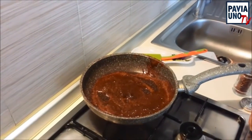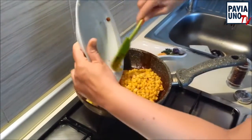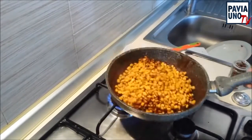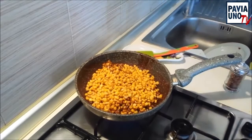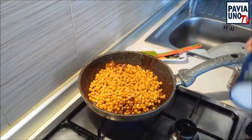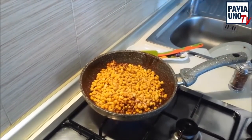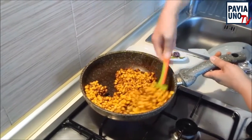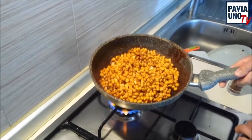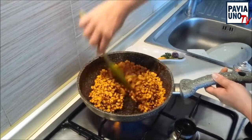Poi aggiungiamo, quando il burro si è fatto tutto di questo colore nocciolino, il nostro mais. Aggiungiamo anche un ingrediente che non vi ho detto: il sale. È un contrasto di sapori perché il mais è dolce, c'è il piccante, l'affumicato della paprika, e un po' di sale. Dovete farlo tostare a fiamma vivace finché si formerà proprio una crosticina che potete pure grattare dalla padella. E quella è una bontà divina.